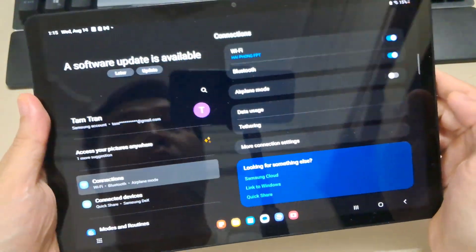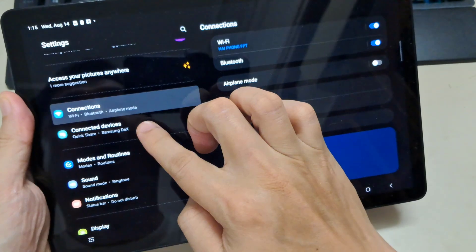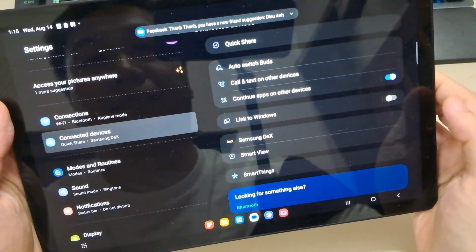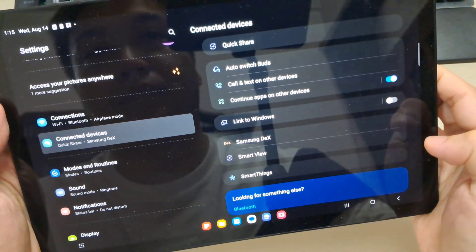The answer is yes. You can find this feature in Connected Devices, and go into Smart View — that's how it's called on Samsung.